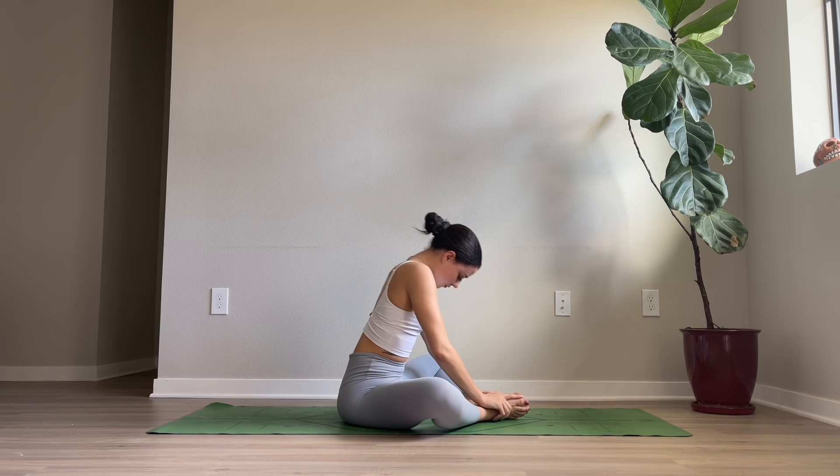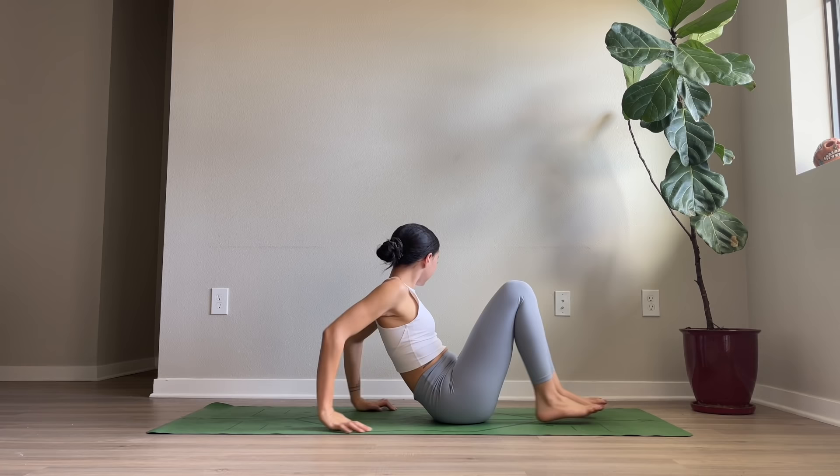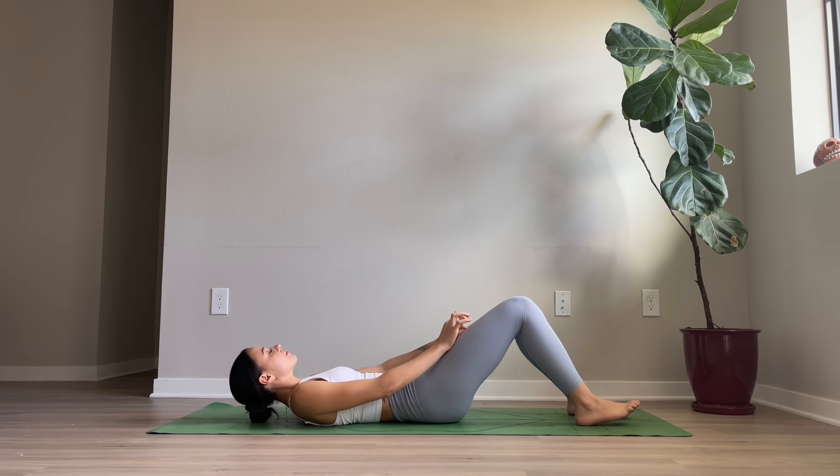As you breathe in, lift yourself all the way back up. Place your hands under your thighs and draw your knees together. Come all the way down on your back, preparing for our final resting posture, Shavasana.